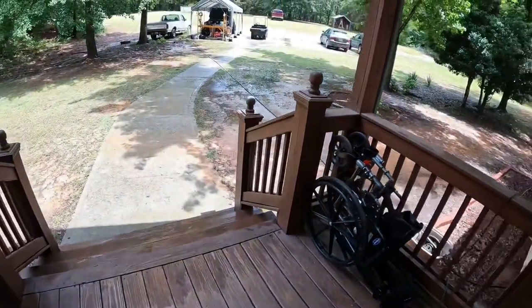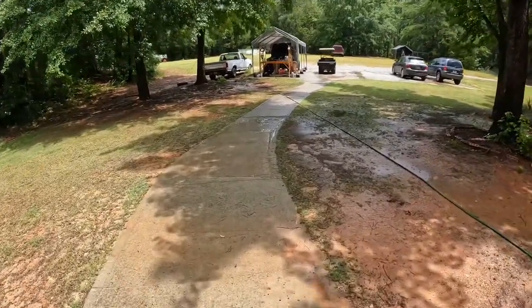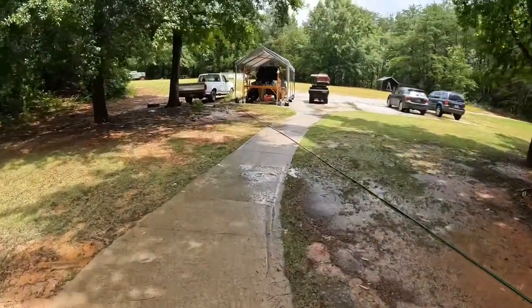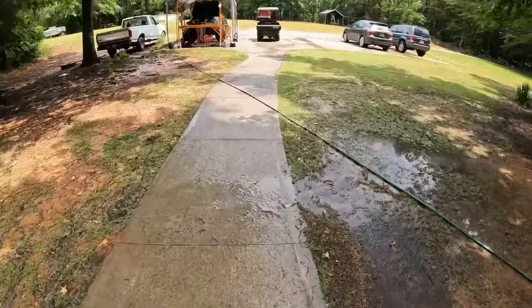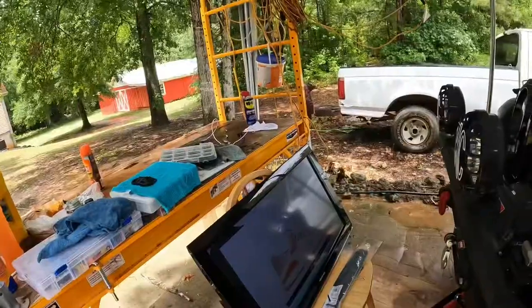The rain has passed, although I did hear some thunder rolling off in the distance — sounded like it was a few miles away. Let's go back out here and get back to work.